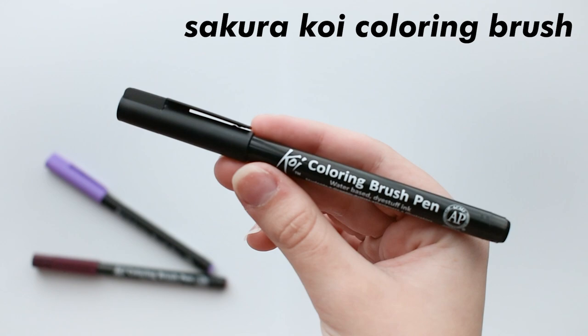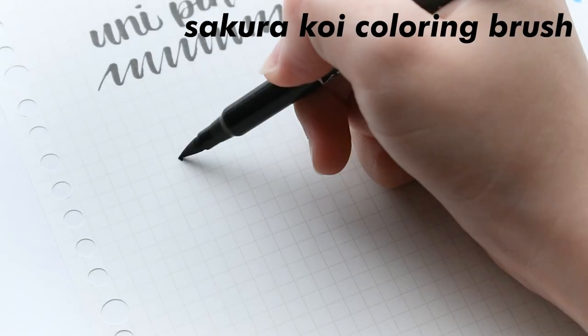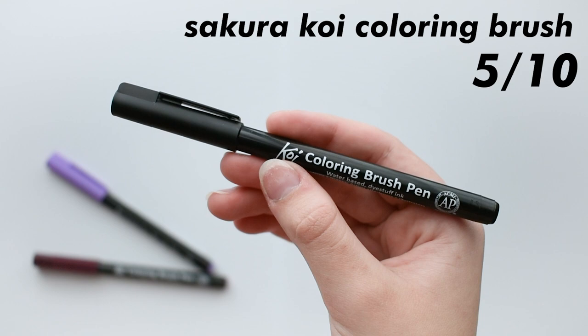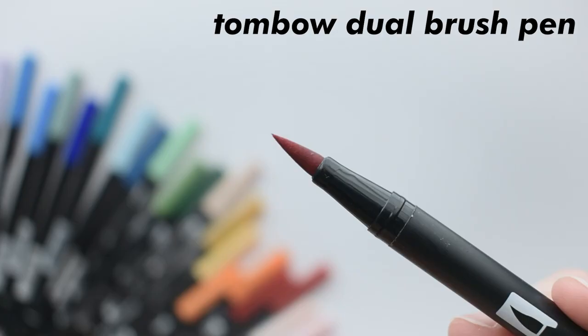Now onto bigger brush pens — I'm going to start with the Sakura Koi. They have the most standard body in the world; it's just a tube and brush tip. I think they're easy to write with, but they have frayed out for minimal use. I've only used this about 10 or so times for some titles, and they already have a fraying problem. So I think these deserve a 5 out of 10. They're pretty plain, and there are definitely better brush pens out there worth your money. I just can't see myself buying more of these in the future.